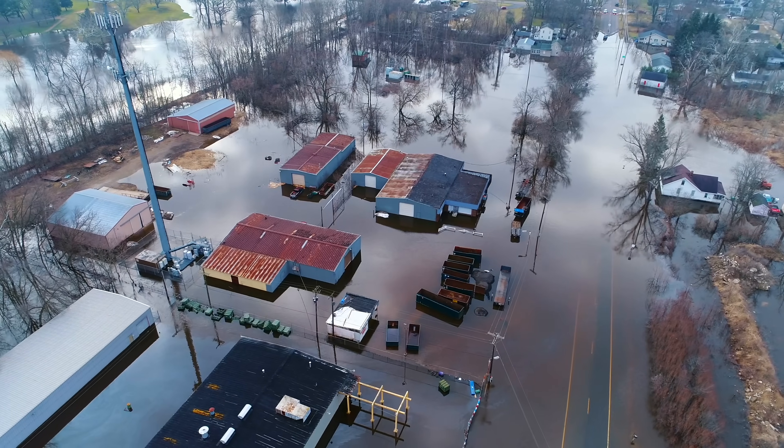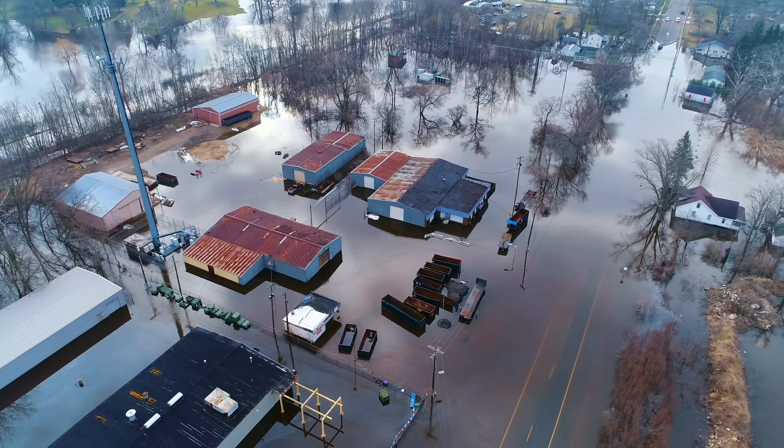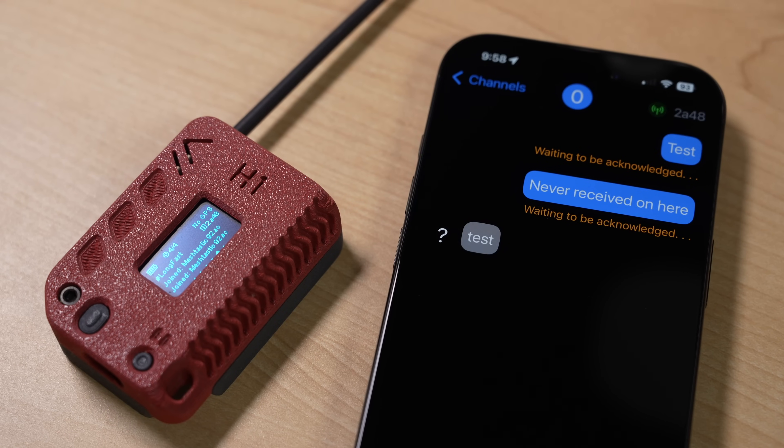That means you have this device plus a computer or phone. The major use case I have for Meshtastic is backup communications — like if cell networks go down or the physical infrastructure of your city might be unavailable. In those conditions, I don't want to run my full computer or even have to have a full smartphone just to communicate long range over text.